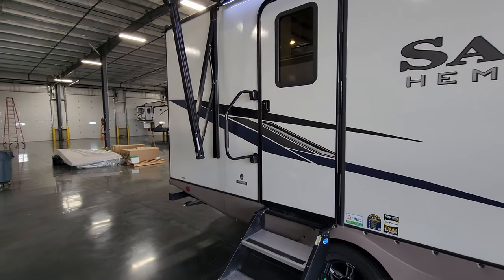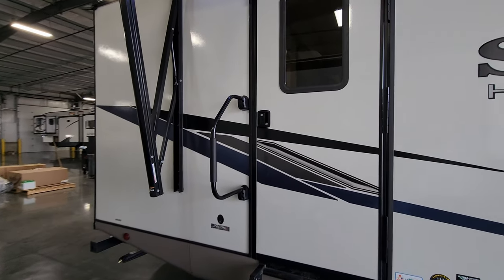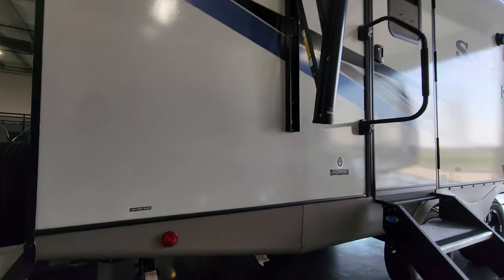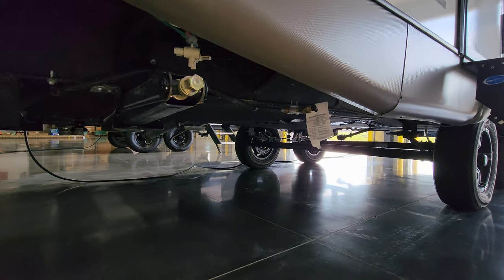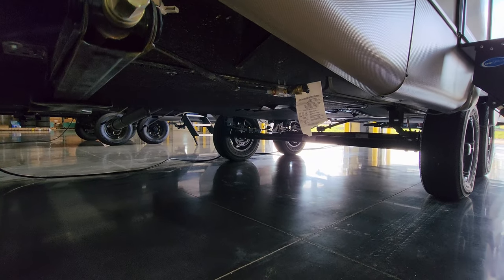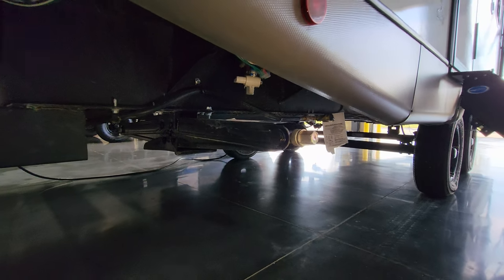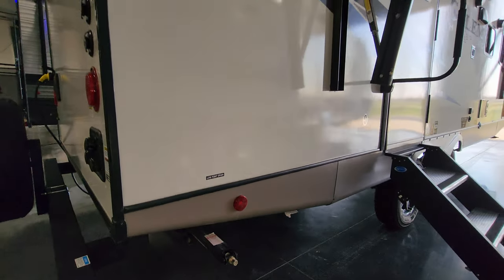There is a large folding entry handle to help you get in and out of the RV, and a window in the door. Just below is a gas line hookup where you can plug in a portable grill. You have hot and cold low-point water drains and one of your rear stabilizer jacks here.